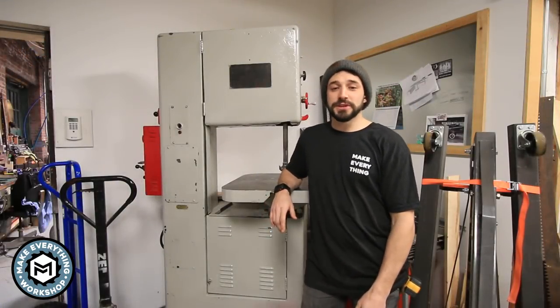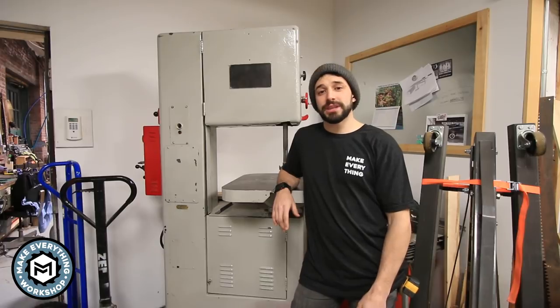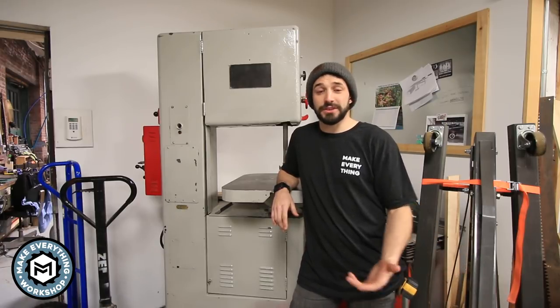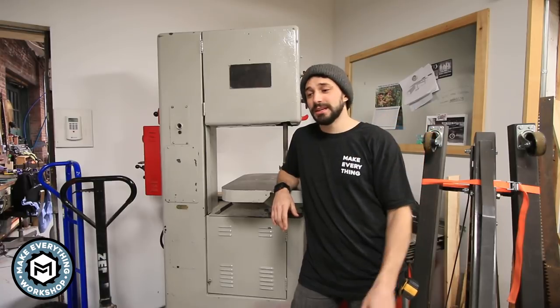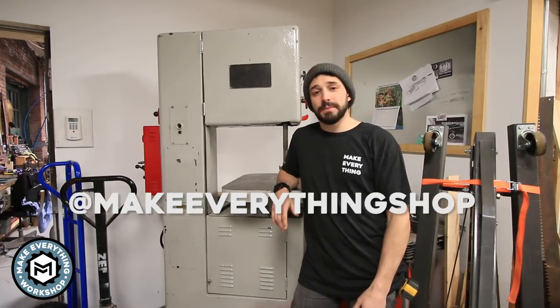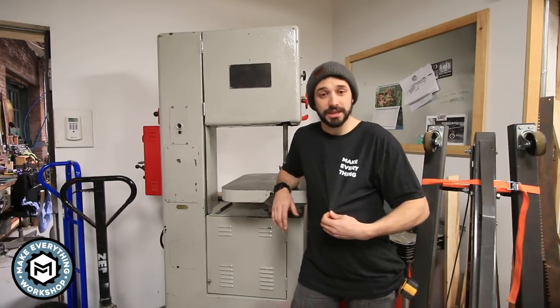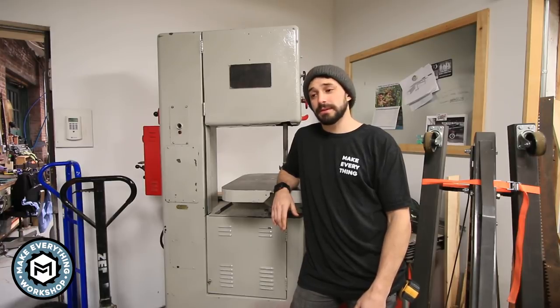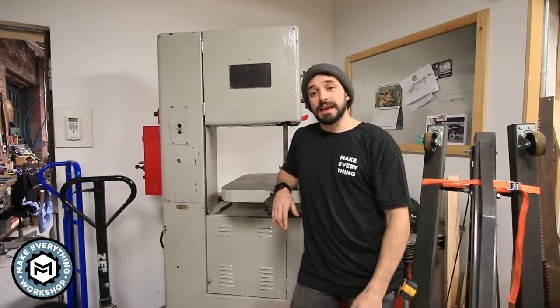All right, that about does it for this one. Again, I'm Chris Zepp from Make Everything — thanks for watching. Hope you learned something or at least were entertained. If you think I'm an idiot, leave me a comment below. If you want to check out more stuff that we do at the shop, follow us on Instagram at Make Everything Shop. If you're interested in any Make Everything gear — shirts, hats, or other stuff — check out our web store, link in the description. I'm excited to put this thing to use, and hopefully we'll see you on the next video.